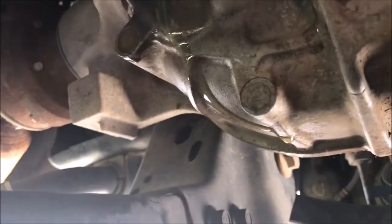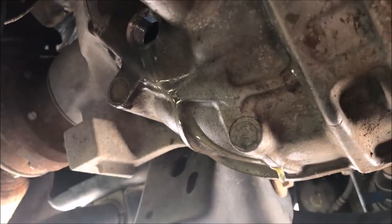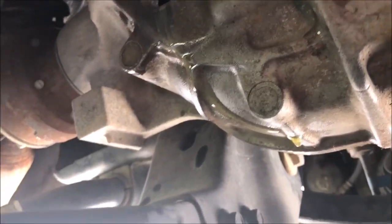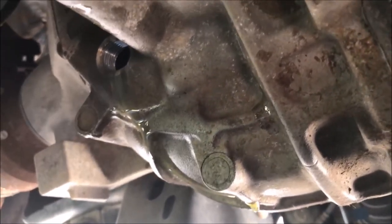I filled it up and now it's just barely dripping out of there. I'm going to put a little more in and then cap it back and we'll be done — other than putting the skid plate back on, which you're going to need to watch those four bolts.